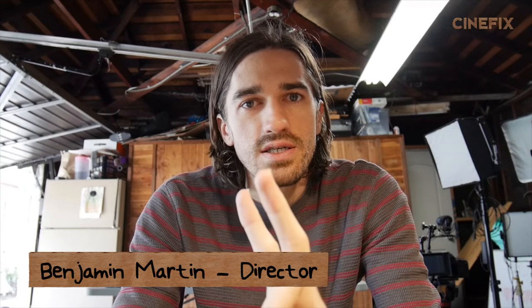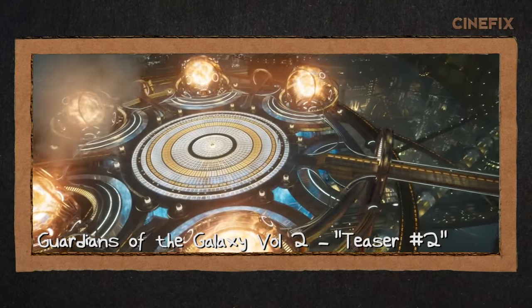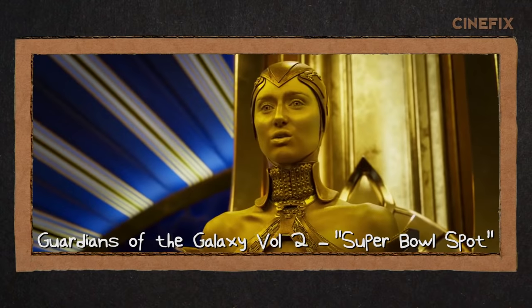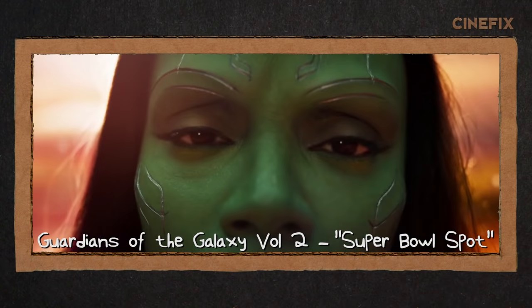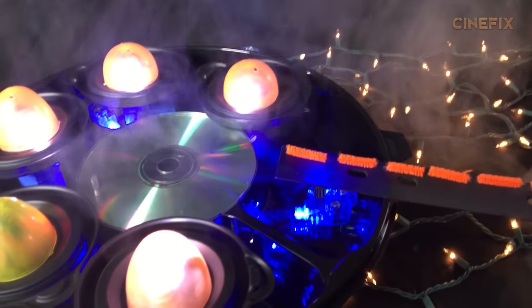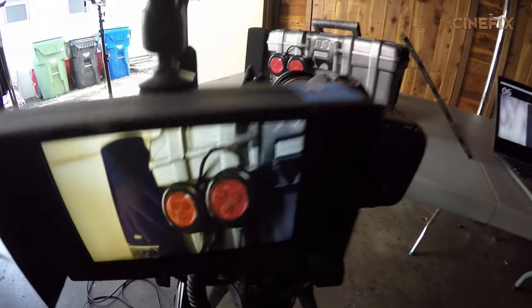So I started to do the Guardians of the Galaxy — I think it was the second trailer. And then this morning I noticed that the new trailer had dropped from the Super Bowl. It's much better; it has more stuff that's gonna lend itself to Homemade. Unfortunately, I did do a couple of shots already that are in the second trailer but not in the Super Bowl trailer, but they weren't very big, elaborate shots, so I'm just gonna have to scrap them.